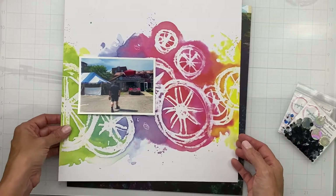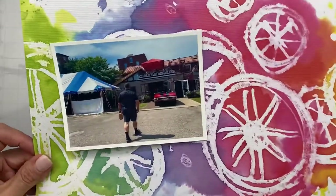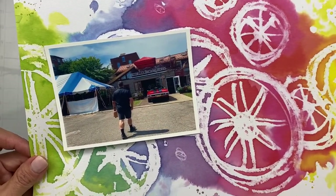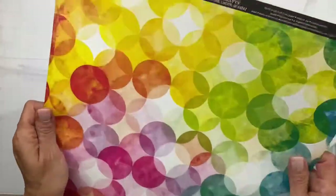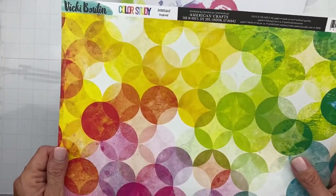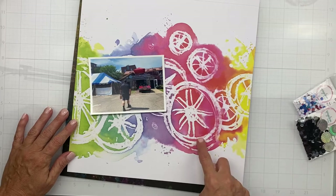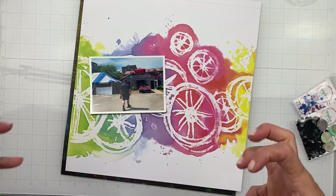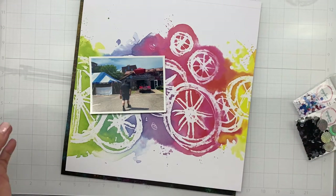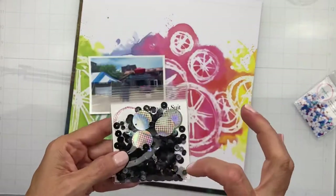The hubs is wearing black — super dark charcoal, blacky-gray — so I grabbed this Vicky Bootin sheet called Inspired from the Color Study collection. It is gorgeous. What I'm going to do is gut this paper, trim it, and do a nice little sewn edge around it to give it some texture and dimension. And this sequin mix has silver in it.